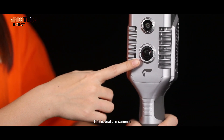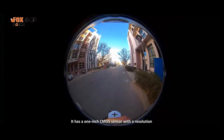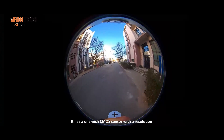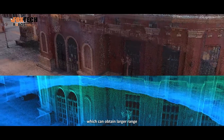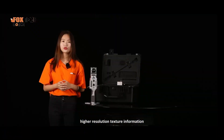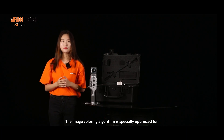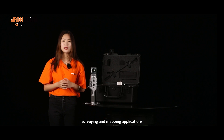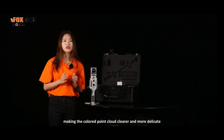And this is the texture camera. It has a one-inch CMOS sensor with a resolution of 12 megapixels and a field of view of 210 degrees, which can obtain a larger range and higher resolution texture information. The image coloring algorithm is specially optimized for surveying and mapping applications, making the colored point cloud clear and more detailed.